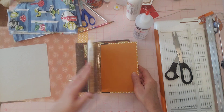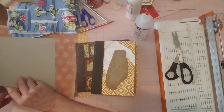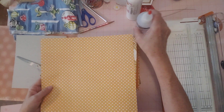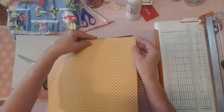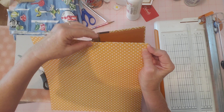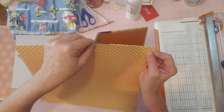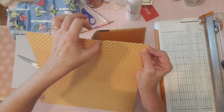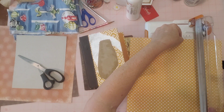Now before we put the fabric on, we're going to cover this up. I have this pretty scrap of paper — it's almost the same color as the paper that was on there originally, so it's going to be perfect and beautiful. I'm going to cut a piece to fit on here, going right to the edge. The fabric is going to overlap it, but I want the surface covered, then I can make the fabric go as far as I decide. I'm going to stop right about here and cut right there.